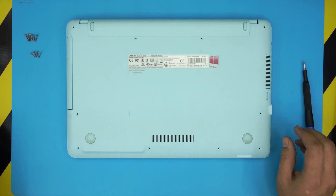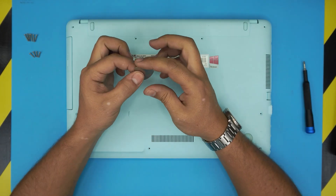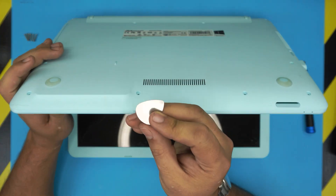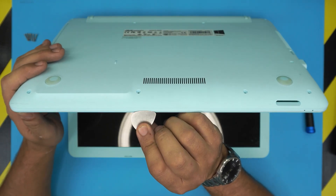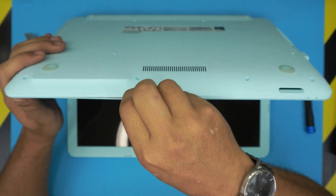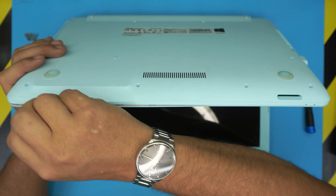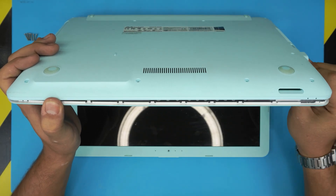Once you remove all the screws, grab yourself an opening tool. I use a metallic guitar pick — it has soft edges and won't scratch the plastic. Grab the guitar pick, open the laptop at a 45 or 60 degree angle, stick it between the top and bottom cover about two or three millimeters, and wiggle around to release those clips all the way to the corners.